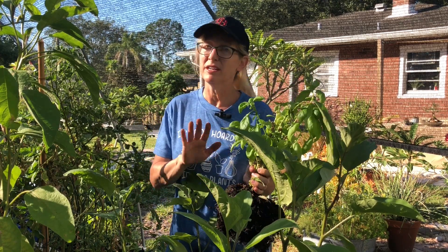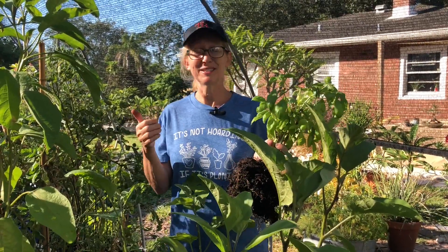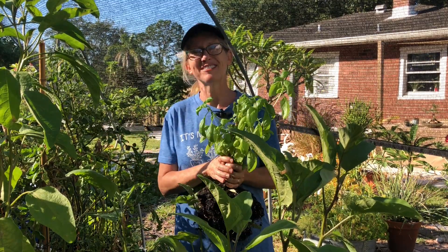So nematodes — not your friend — but you are my friends. You're my garden friends. So if you like my video, go ahead and subscribe. It's always nice to get more friends, and I want to thank you for watching. Have a nice day.